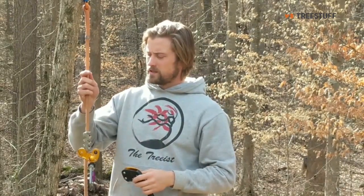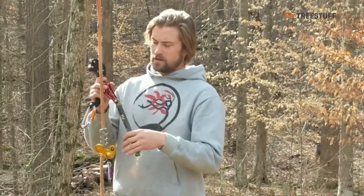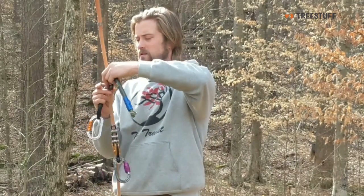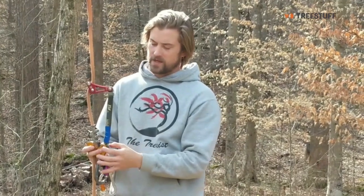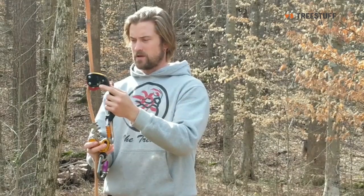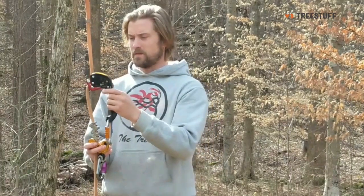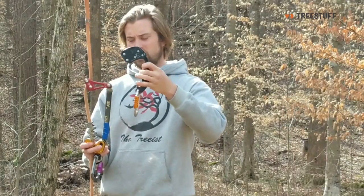Before I talk about this, I did use the Zig Zag with a rope wrench for a while and really liked that, with a traditional tether and just a quickie. Here is the size comparison — the Chicane's a little bit taller. This is a standard tether from TreeStuff. It's a little bit taller and it does stick out a little bit more because of the handle on this thing.